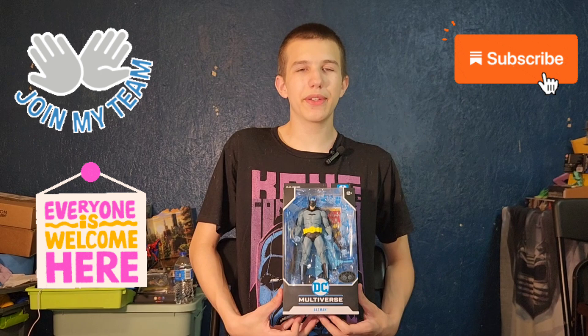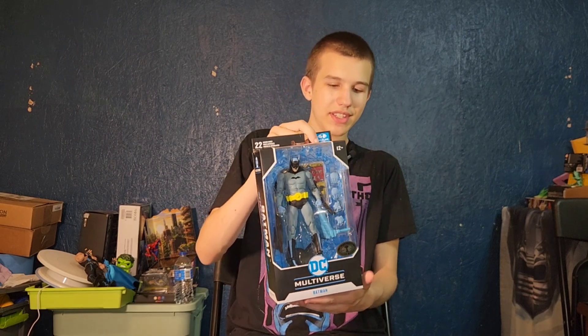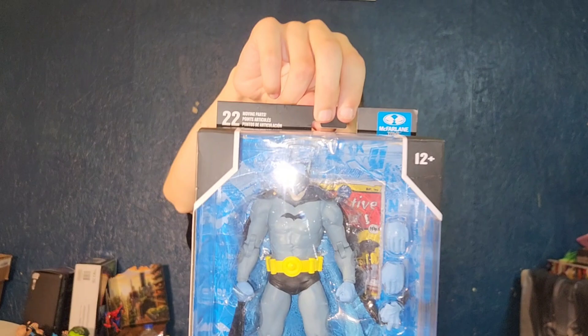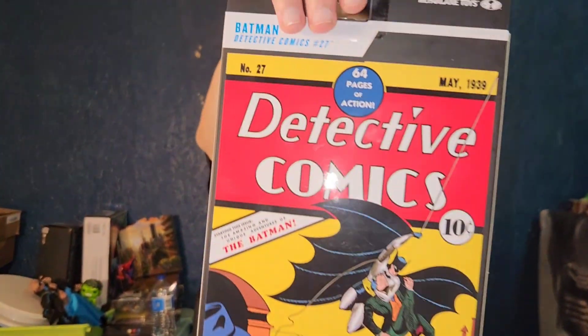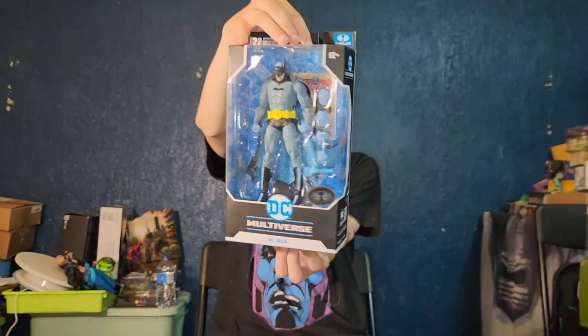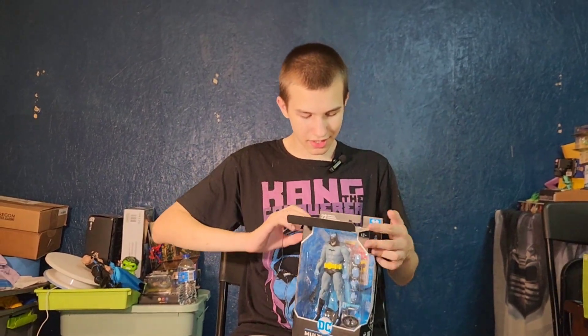Hello friends, this is Funky Play Brothers — please remember to subscribe to our YouTube. Today I'm unboxing and reviewing Batman Detective Comics number 27, McFarlane Toys DC Multiverse Platinum Edition Batman. It looks almost just like the one on the back, and this one has the artistic shading.